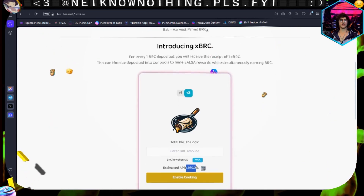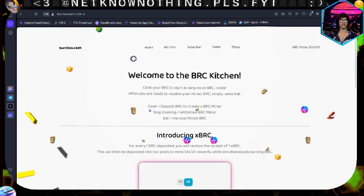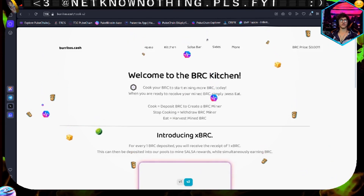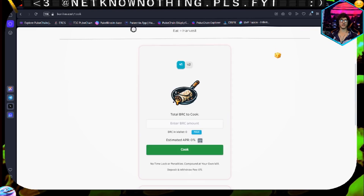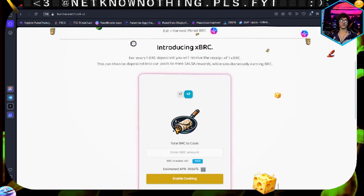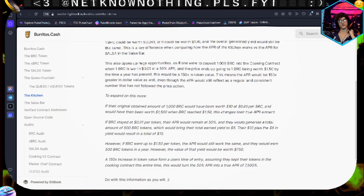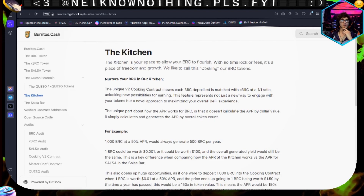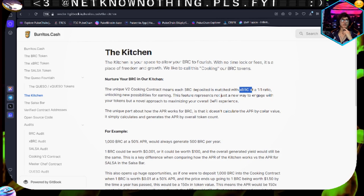The first year of the protocol is going to give you a higher APR - that 369% - and then they're going to drop it down. So this is what the kitchen looks like. You've got your V1 and your V2, and I'm thinking I'm going to use V2. Going back to the white paper: the V2 cooking contract is where you deposit your BRC and then you get matched with your xBRC. That's what we're going to be involved in.